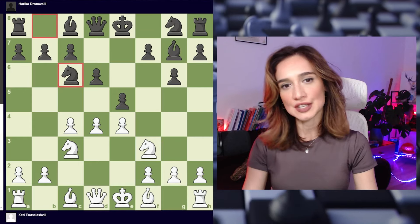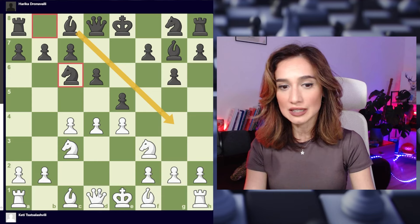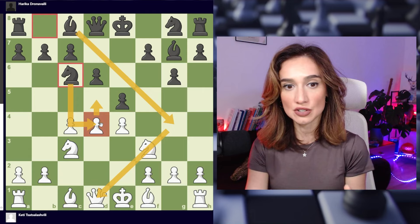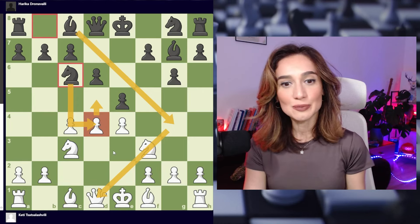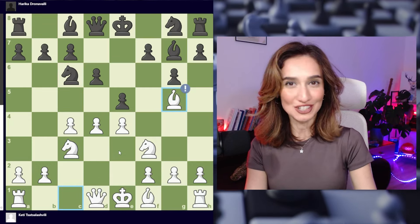She played knight to c6 and the idea is that she wants to play bishop to g4 to pin the knight, and when I play d5 she wants to jump the knight to d4 in the center — and I just don't like that. So at this point I decided to come up with an idea and I found a really nice move: bishop to g5.